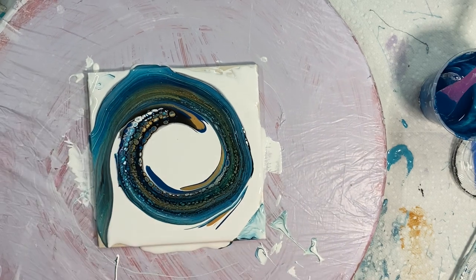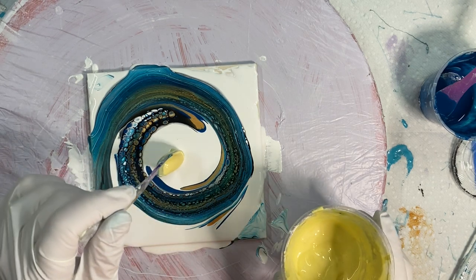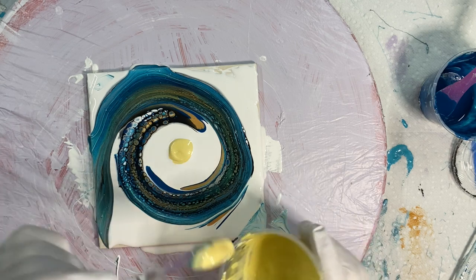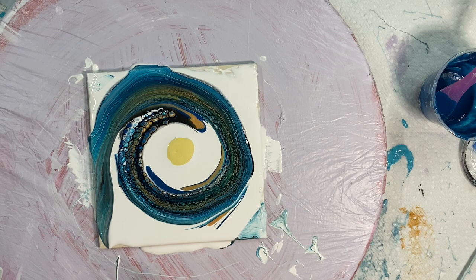Now I'll do the bloom in the middle and I'll just hope the heck that I don't make it too big. This is Naples Yellow — Naples Yellow and Pearly Yellow by Amsterdam mixed together.